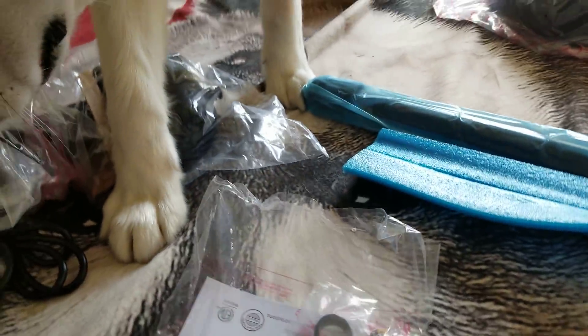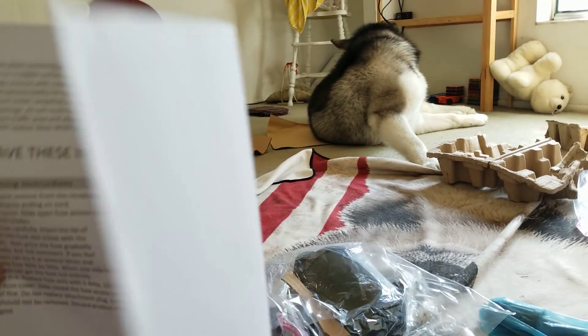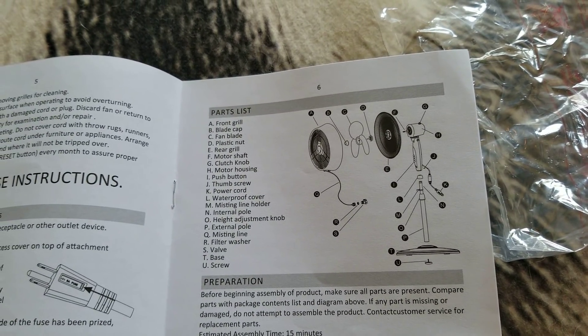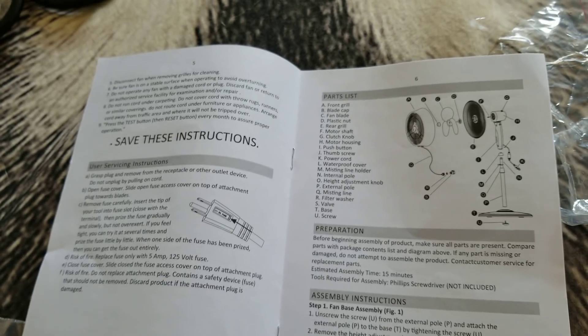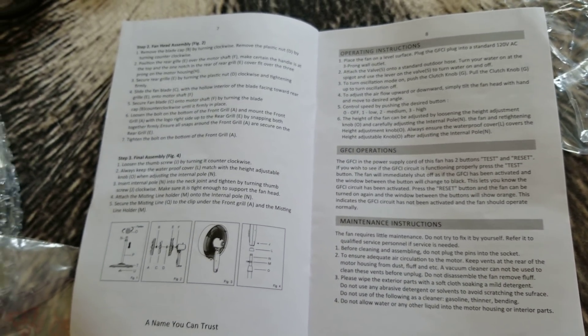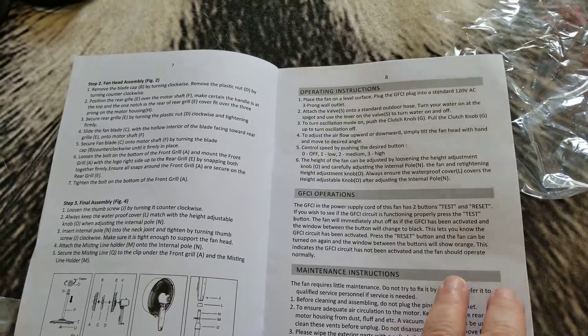Mom's got to find the instructions because I do read the instructions. I found them. Tonka's going to help me read them. Are you guys good at going over the parts list? You ever put something together and forget to look at the parts list and then you're like, wait, I'm missing something. I've learned to go through the parts list. I also like doing this in case I lose something - I can go back and watch the video. It's my little cheat.